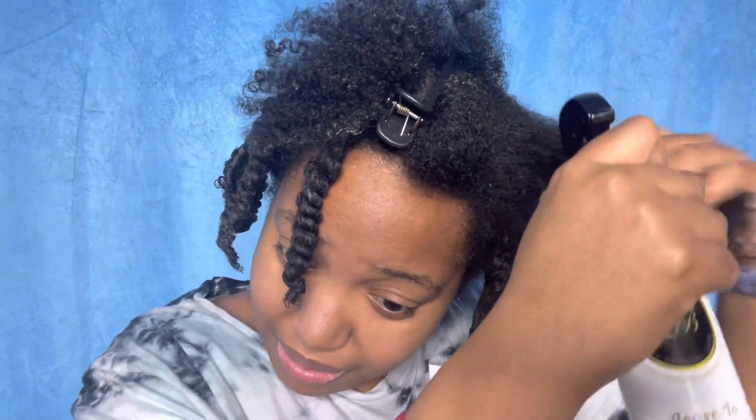I got a couple of phone calls while I was doing my hair, but now I'm finally back to show you guys this front section, which is my loosest part for those of you who don't know.